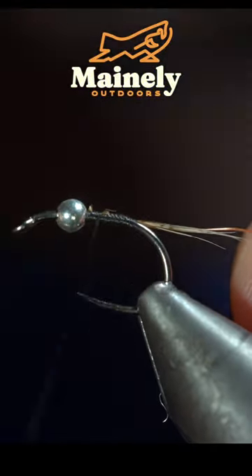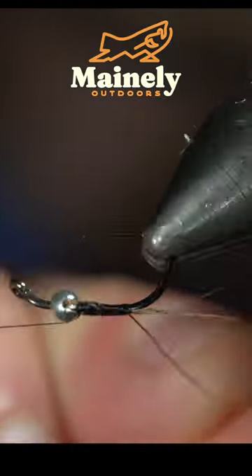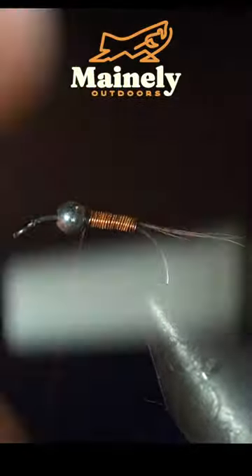Using copper wire, secure it to our hook shank and wrap back towards the tail. At that point, grab the wire and begin wrapping it forward in close touching spirals, doing so until you reach your bead.